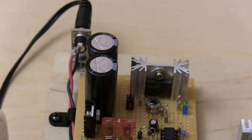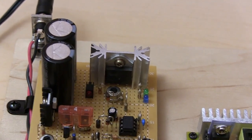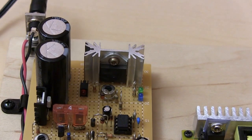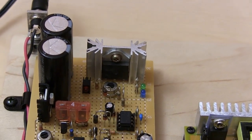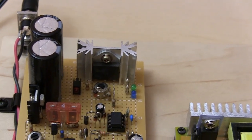It charges up those two capacitors. The capacitors are actually 150 microfarads each, so I've got 300 microfarads total, and they're each rated at 450 volts with those two in parallel.